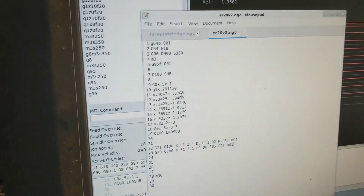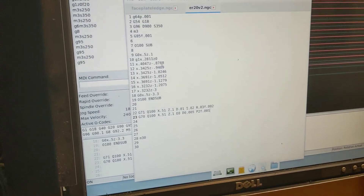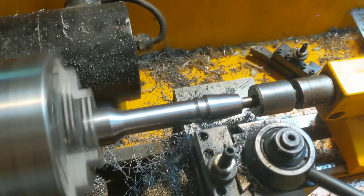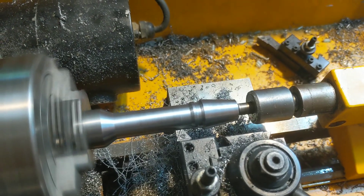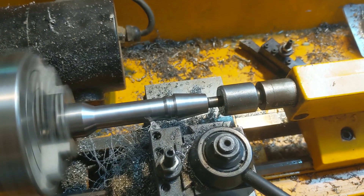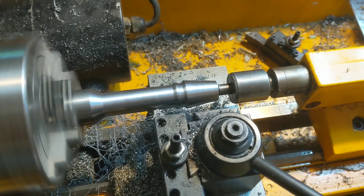I had to goof around with it — I've never used lathe turning cycles before, so it took me a few tries to get the G71 and G70 to look plausible. I'm not using any cutter comp right now, but for this purpose it's fine. The nose of that cutter is pretty sharp — it'll work for this purpose. Cool beans. Alright, I'll show you when it's done.